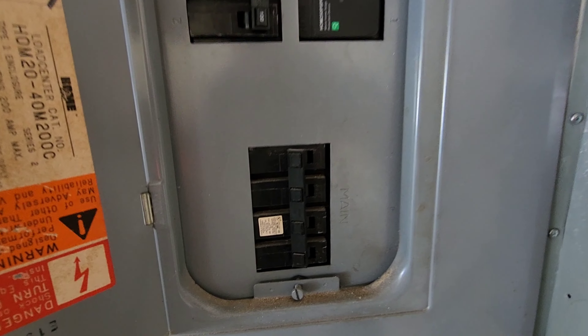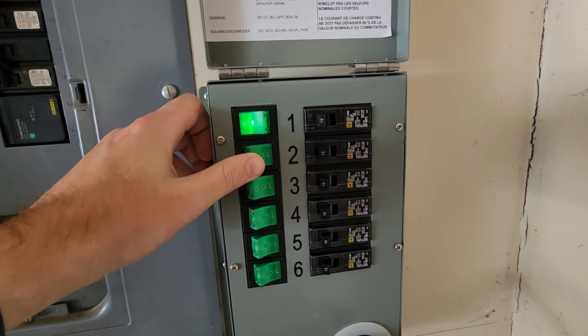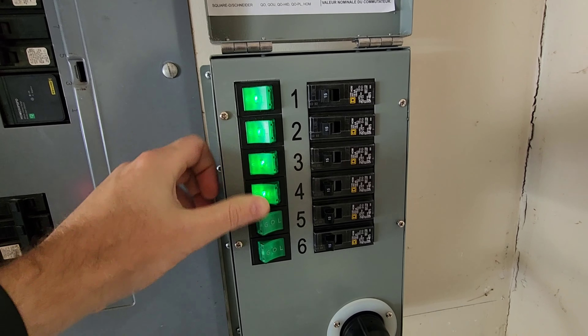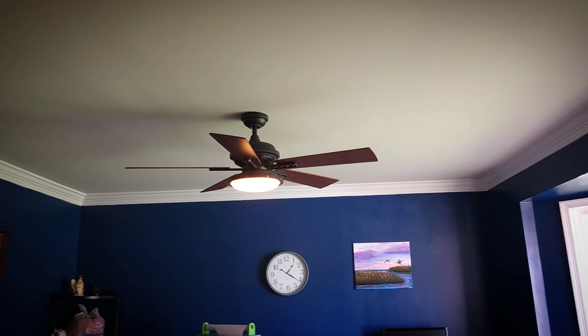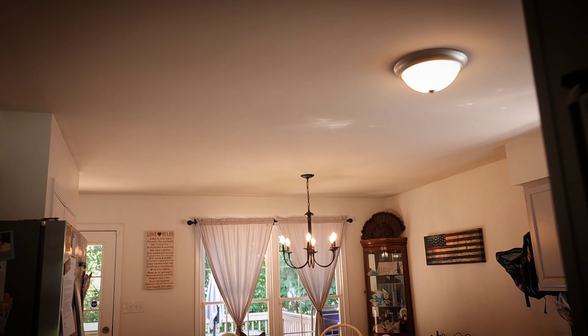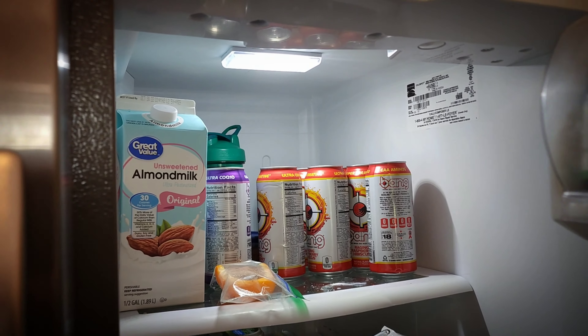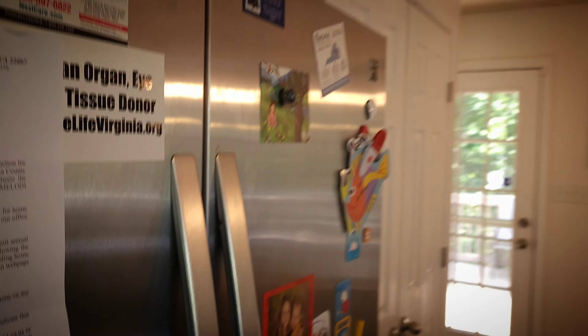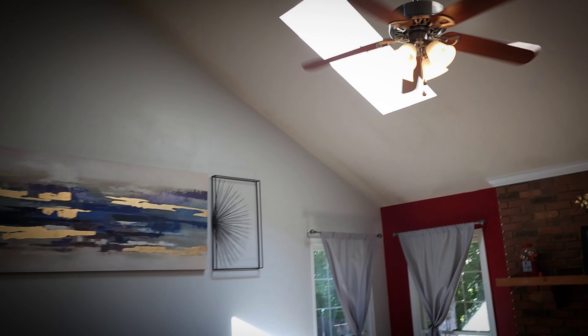I went ahead and turned off the main breaker for the test, so I'll turn on all of the switches in the power transfer kit, and then I'll go through the house and show you what I'm able to power. Starting in the main areas, we have the light on in our dining room. Going into the kitchen, we have the lights on in here as well, this outlet has power, and the fridge is on — I turned it to the coldest setting to make sure it's running. Going into the living room, we have the fan and lights on in here.